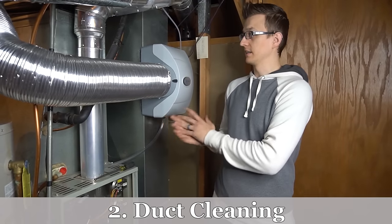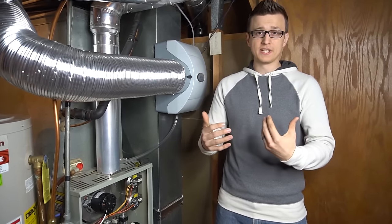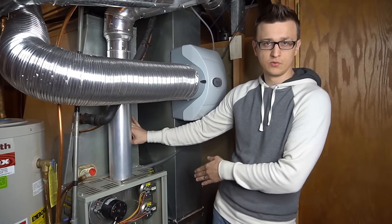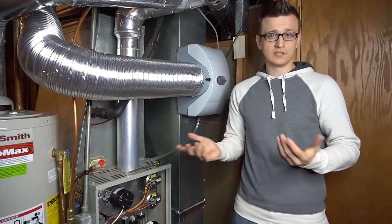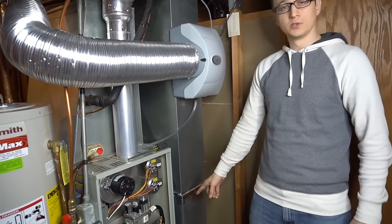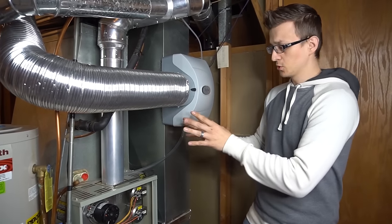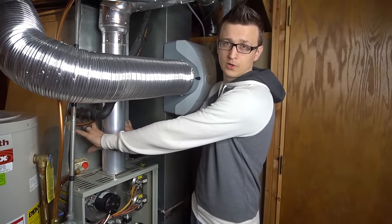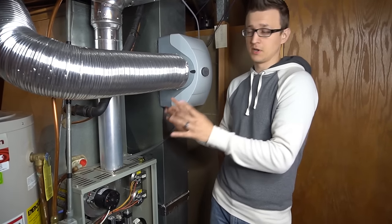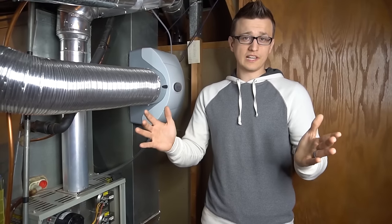Furnace tip number two is duct cleaning. This is most important when you have a home renovation — remodeling, sheetrock, flooring, or carpeting will get your ducts very dirty, especially the evaporator coil on top of the furnace. Duct cleaning is not something you can do yourself — you need to hire professionals. Replace your filter much more frequently during remodeling, and afterward get your ducts and especially the evaporator coil cleaned.